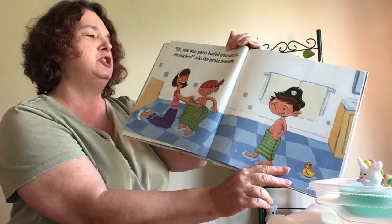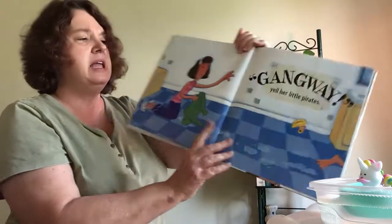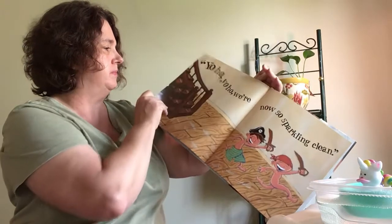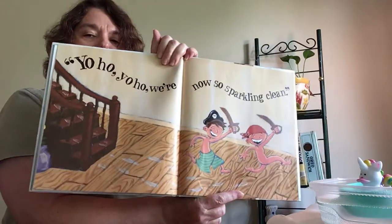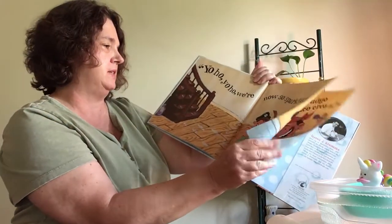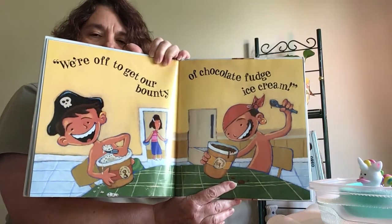Who wants buried treasure in the kitchen? says the pirate mommy. Dried off with her green towels. Gangway, yell her little pirates. One of them got away without the towel. I wonder what the buried treasure is. Yo ho, yo ho, we're now so sparkling clean. And there they go, down the stairs and to the kitchen. You can see their path that they're making with their wet feet. We're off to get our bounty of chocolate fudge ice cream. They got some nice, delicious treasure there.